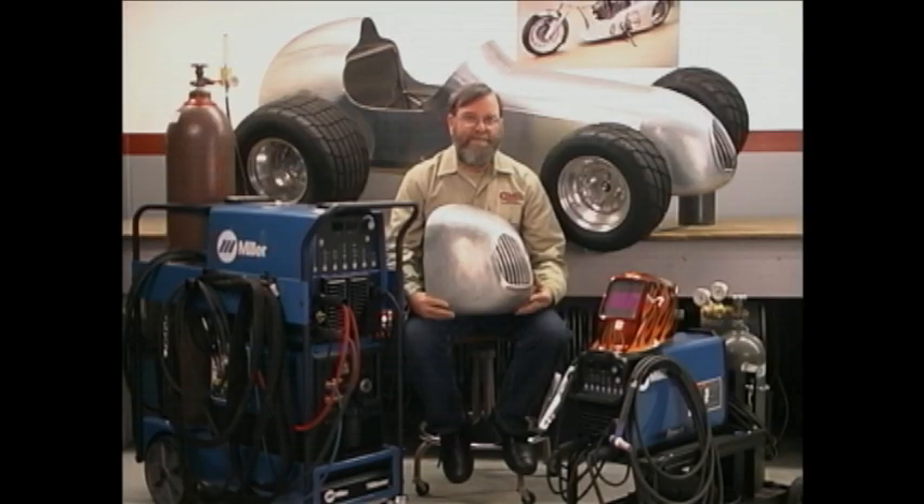I think you'll have a lot of fun as you learn to TIG weld, and you'll get a great deal of satisfaction once you learn to master the process of TIG welding.